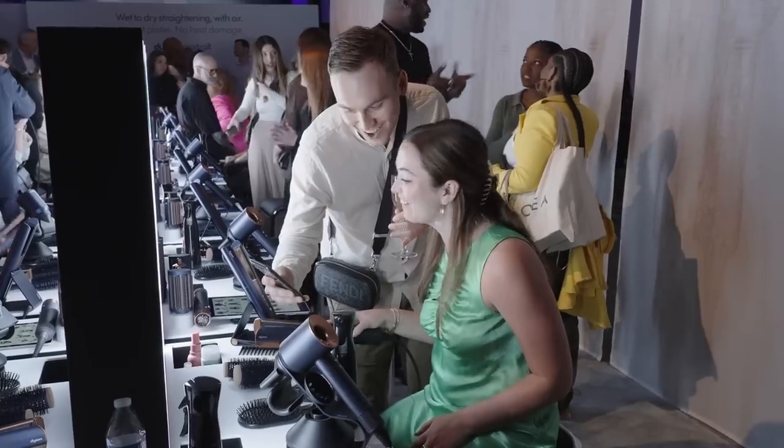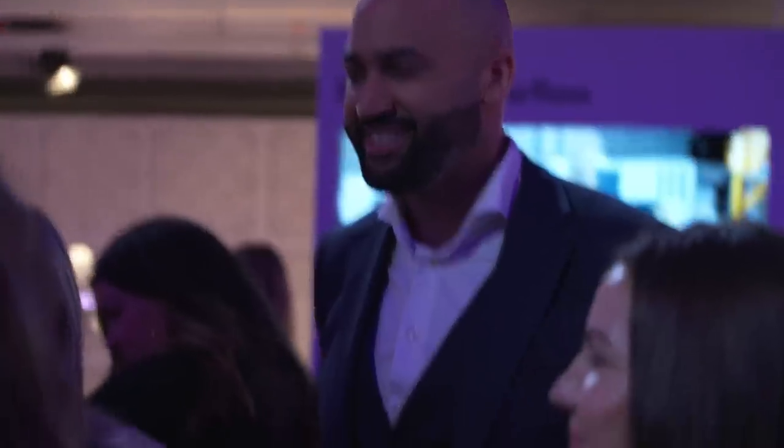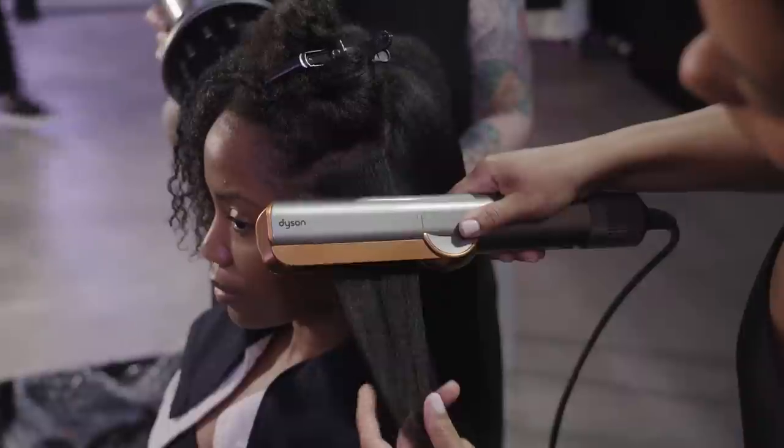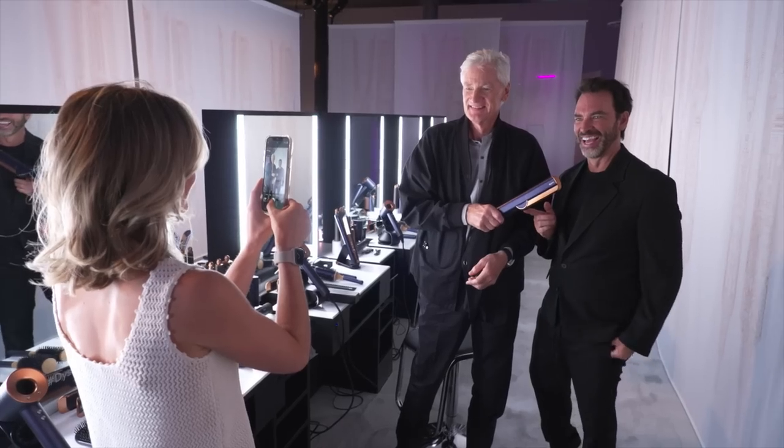I was skeptical, thinking it could work on so many hair types. But when I got my hands on it, I was amazed, shocked, really. The three words I would use to describe the Dyson Air Straight are effective, innovative, and efficient. Fast, gentle, reliable. It's just amazing — the idea of it was amazing. I was blown away by what I could do. It's unbelievable.